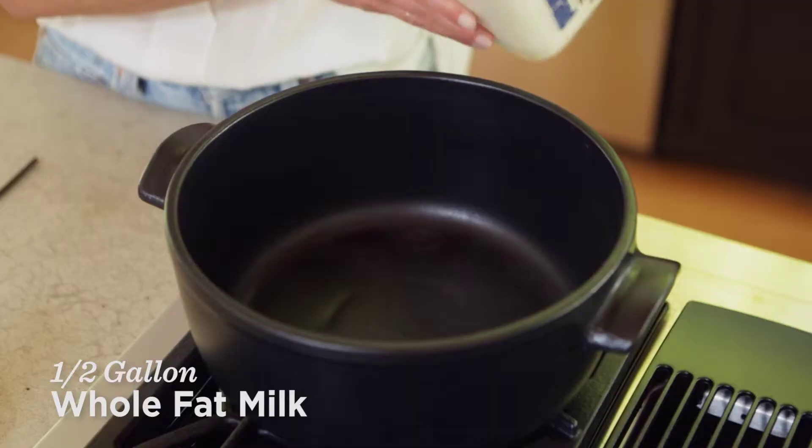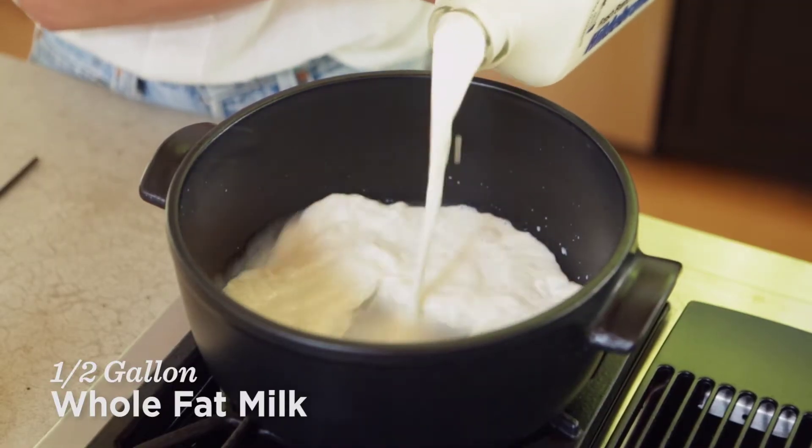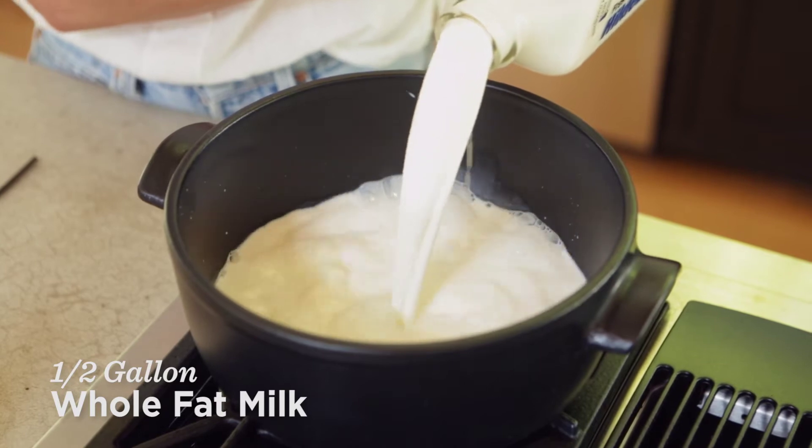What I'm using is whole fat milk. It's also incredibly important to use a local milk that is not ultra-pasteurized. I've done this through trial and error, and if you use ultra-pasteurized it will not curdle — it's just the science of it. So here we go with a half gallon of whole fat milk.